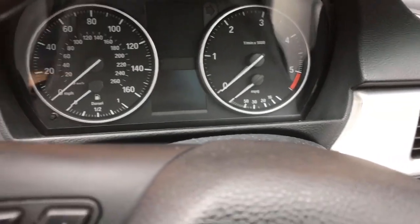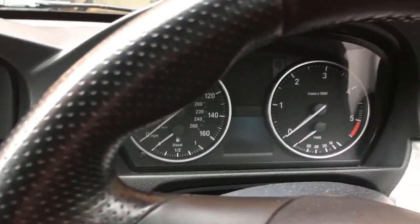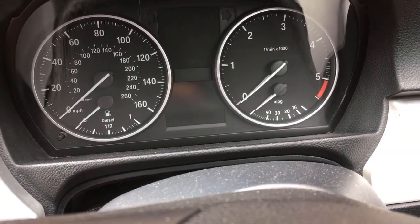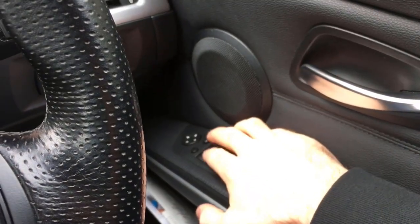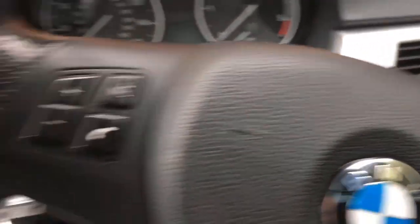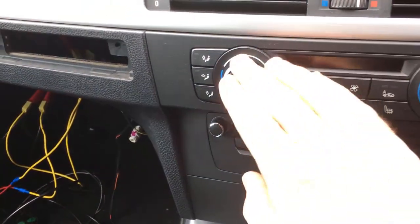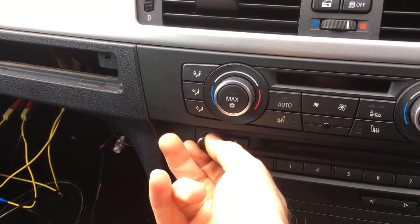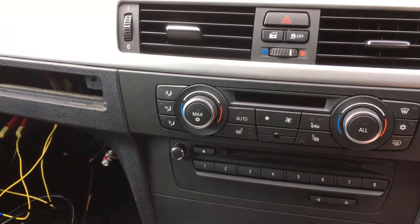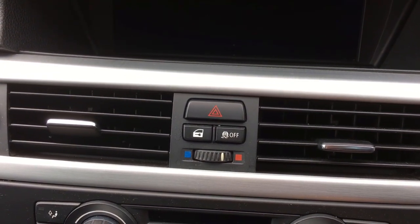Let's see if we can start it up. I heard the ignition come on but we've got no lights on the dash. Let's see if the engine starts — no, nothing. Windows — no. Heating — nothing. Radio — nothing. However, hazard lights — still working.